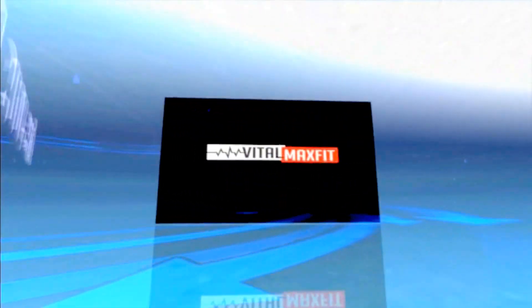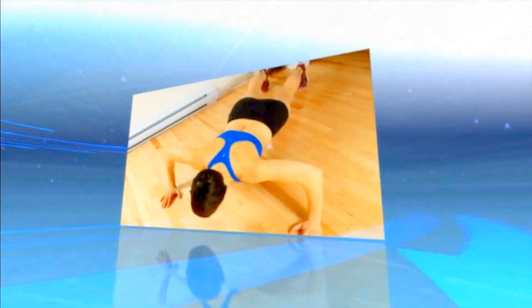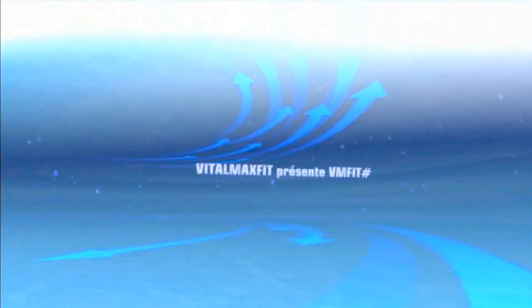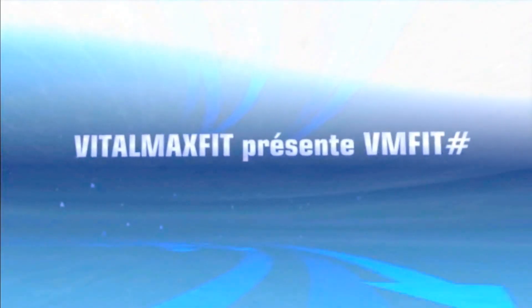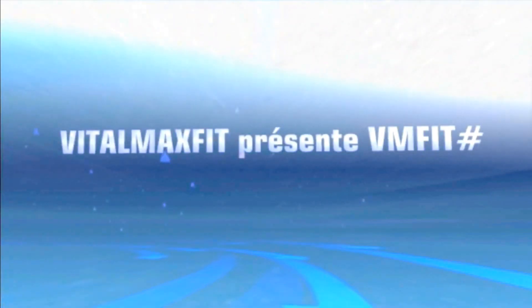This video is brought to you by S.T.A.L.D. Hello and welcome to Vital Max Fit.